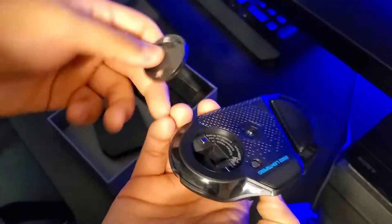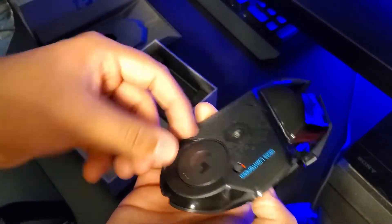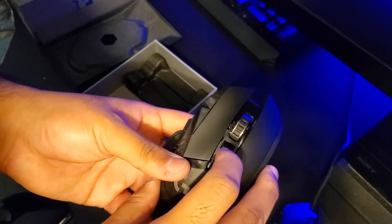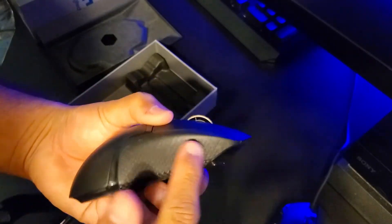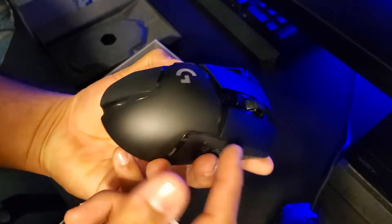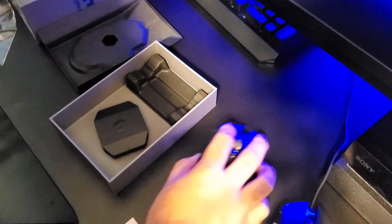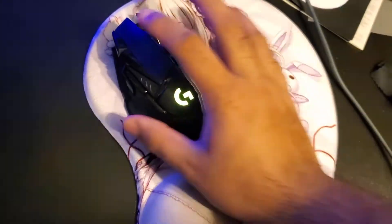When you're not using it or traveling, you can store the USB inside the mouse. There's also a feature where if you buy the wireless charging pad, you can charge your mouse wirelessly just by placing it on the pad. However, that mouse pad is $120, so for right now I'm passing on it.